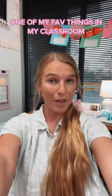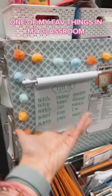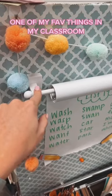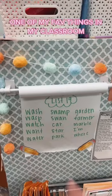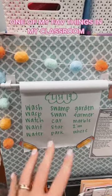One of my favorite things in my classroom is my little scroll that I keep our spelling words on. Right here it is. These magnetic rods are so strong. I've used this craft paper for two years now and I have not run out yet. I just love having this here — it's so easy and simple to display.